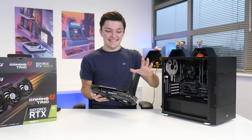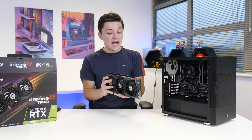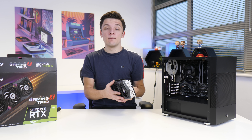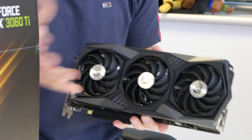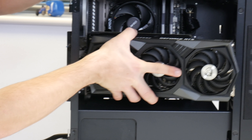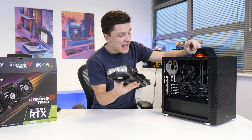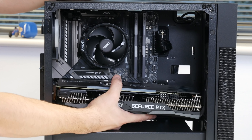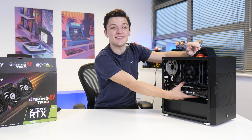This card also has a second 8-pin PCIe power connector which I haven't seen on any 3060 Ti that I've played with just yet — check out this playlist in the card section for all my 3060 Ti content. We could install the graphics card using the vertical GPU mount, but I think as far as airflow is concerned the standard horizontal orientation is probably going to be the best shout.